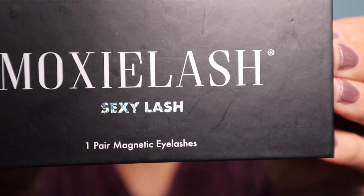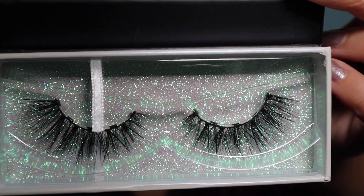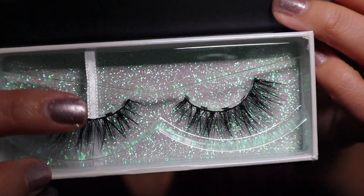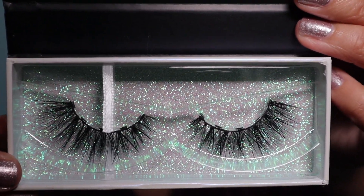Let's get into the best part, which is the lash swatch. We are going to be starting off with the Sexy Lash. The Sexy Lash is a fox mink — it is considered a full drama lash, 18 to 15 millimeters, and the lash band width is 34 millimeters.